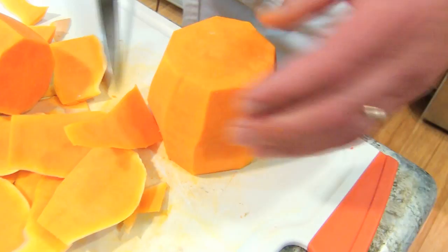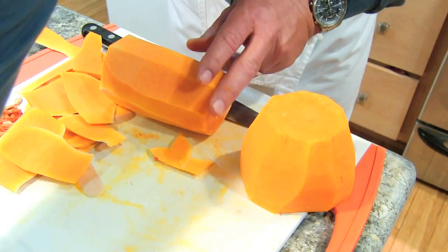There you have it. Now what I do is I just cut them up into chunks and I roast these before I puree them for the soup.